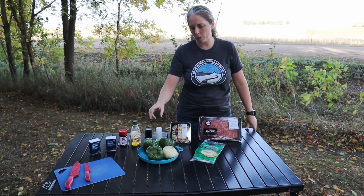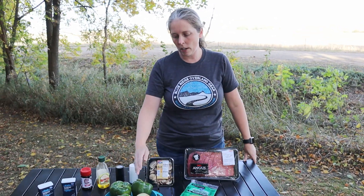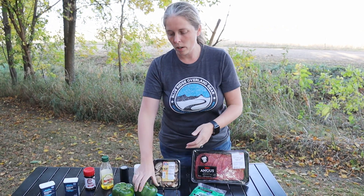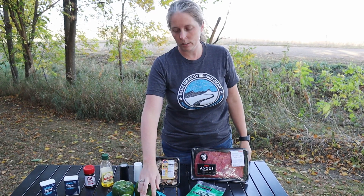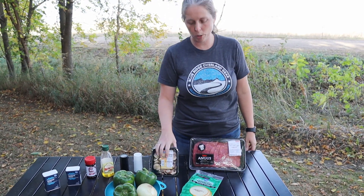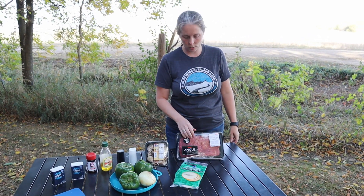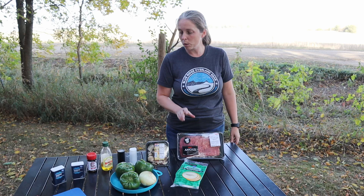I'm going to go ahead and prep my vegetables and meat. With the green peppers, we're going to cut them in half lengthways and take the seeds out. We're going to dice up our onion and then do a rough chop on our mushrooms. And even though this is a thin steak, I'm going to go ahead and cut it into thinner slices. I'll take care of that and then we'll get cooking in a minute.